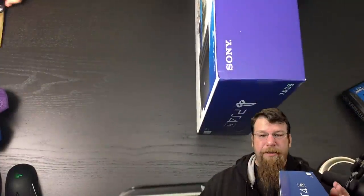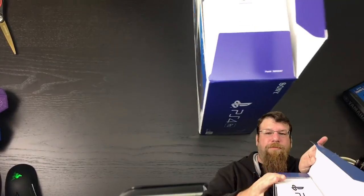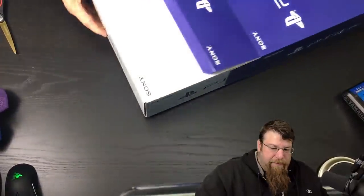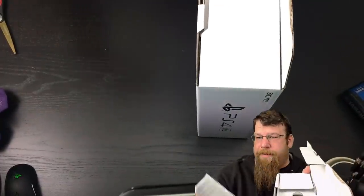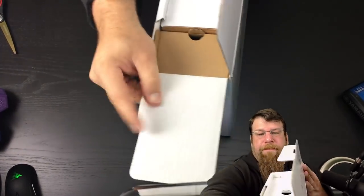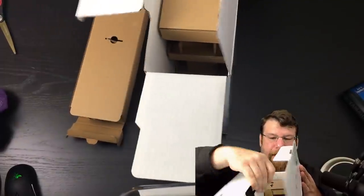First things first, we got to undo some of this tape. There we go. Get the box open and see what we got — we ripped the box already. Alright, we got some quick start guide. Got a box full of accessories, it looks like. And the PS4 is probably right here.